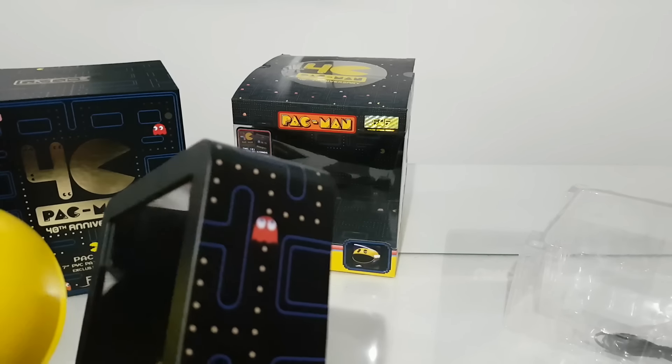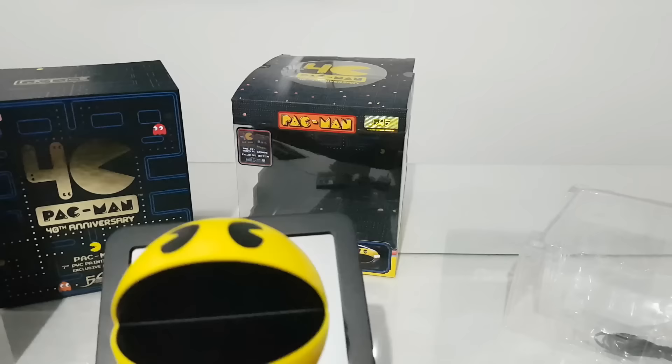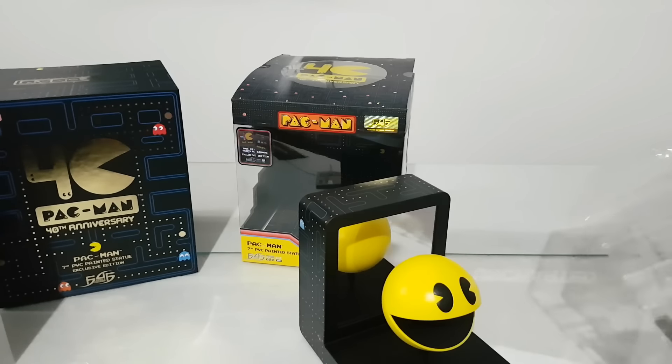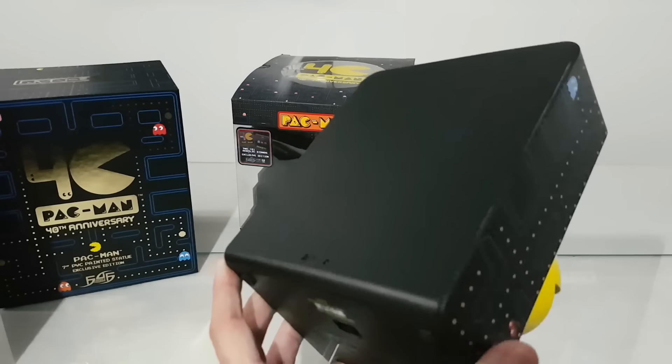Probably we don't have batteries inside — oh, that's not good. But we have the cable, we need to connect it, and it's Type-C, from the back.